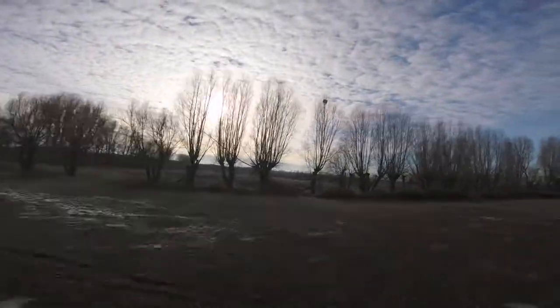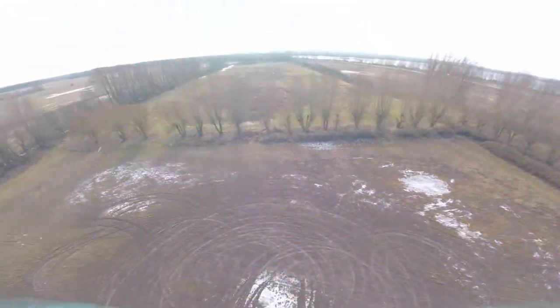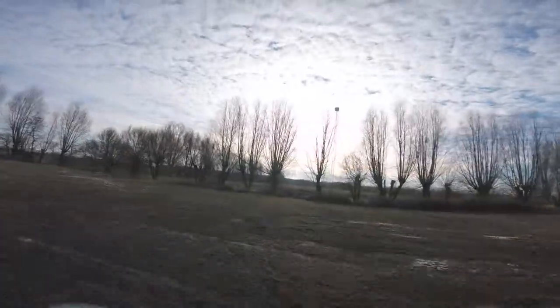Let's see if I can fit through here — yep, power loop it! Oh man, I'm so in love with these motors. Video isn't the best, but it's okay.